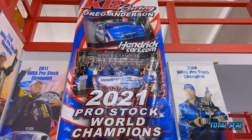This is Greg Anderson. We're at KB Racing, and we're about to show you how to hone a block for today's piston rings. So stay tuned.